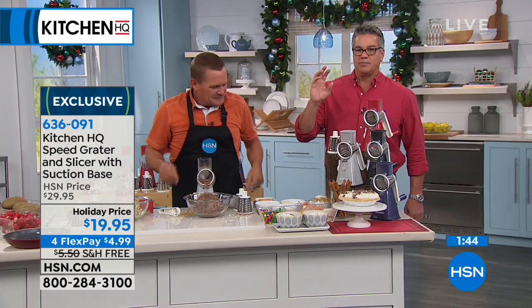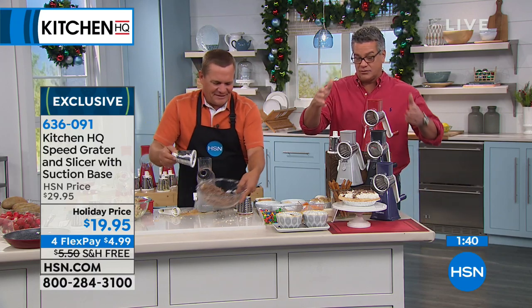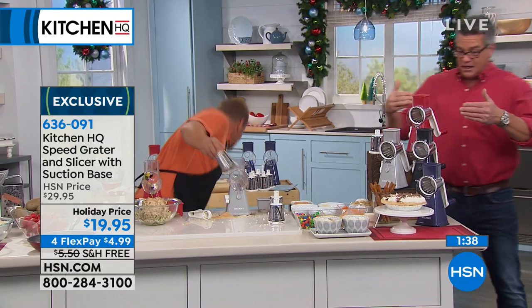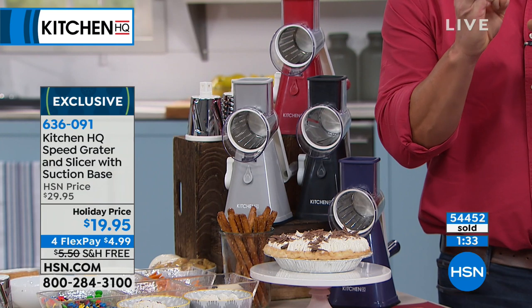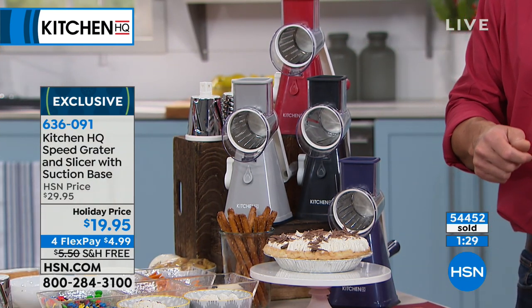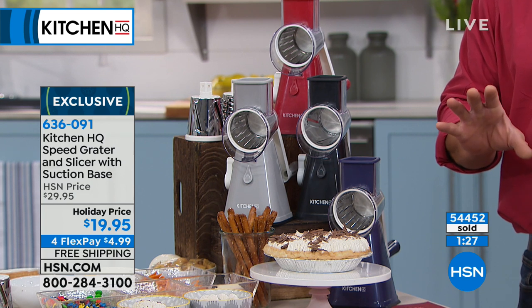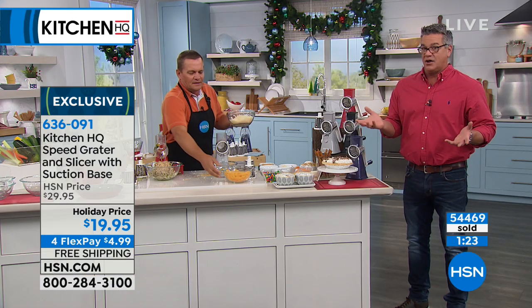We put a little extra time on the clock because we get so busy. It comes in silver, red, black, and blue. You get three of the different cylinders so you can do different types of chopping and slicing. We have sold close to 55,000 of these just in this last holiday season. They are going so quickly — we can't get them in stock enough, we're constantly replenishing inventory.